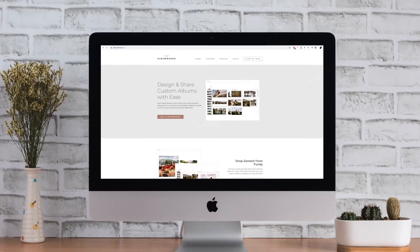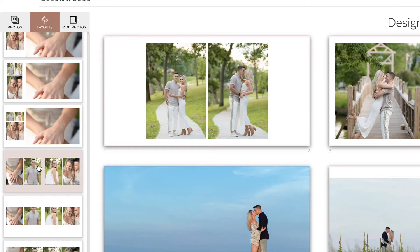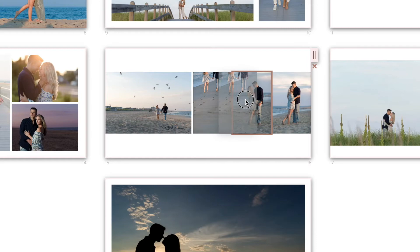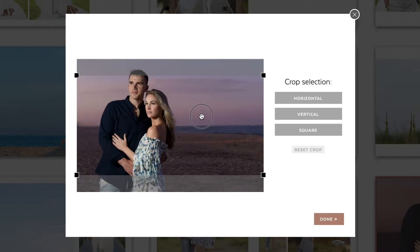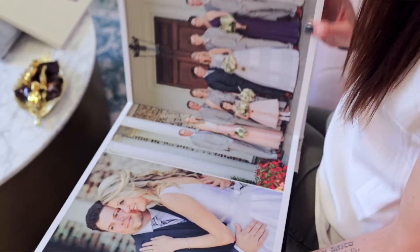I'm Vanessa Joy, wedding and portrait photographer, and I'm going to show you how to design an album in under 10 minutes for under $10. AlbumWorks is a new release from Fundy, and I'm going to show you exactly how to use it so that it's efficient and creates a beautiful album. AlbumWorks offers the power of Fundy drop zones, designing at a crazy affordable cost for those wanting to sell top-notch albums to their clients.